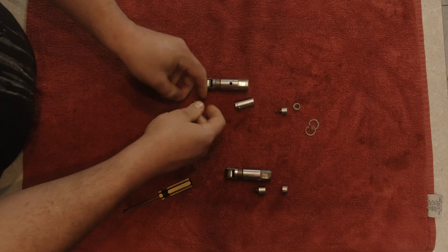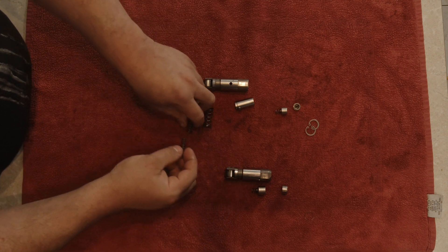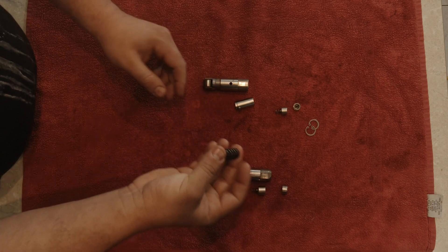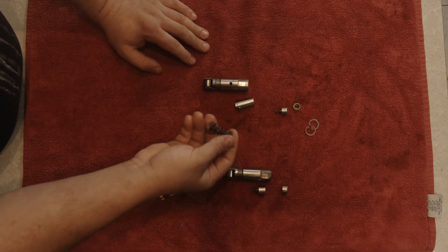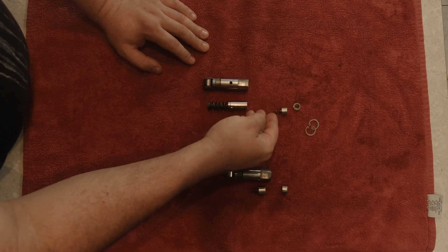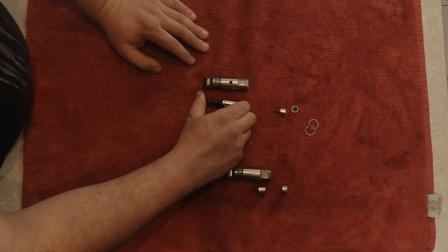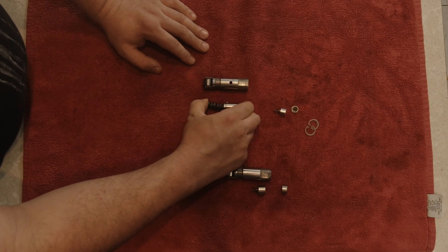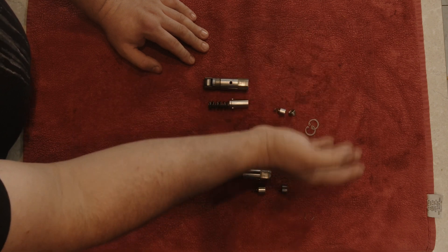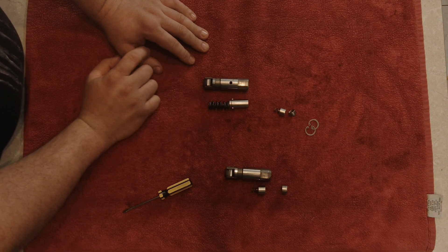We've got one, two, and three springs, each stacked inside each other, to compensate for the spring pressure at the valve. This ensures that the push rod stays inside the cup while deactivating this cylinder. These springs are not able to override the valve spring, however they don't allow our push rod to fall out of the cup, because that would be detrimental to the engine operation.